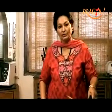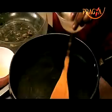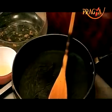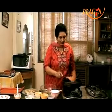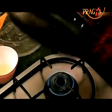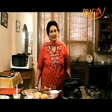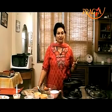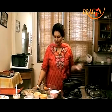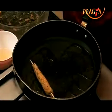Now we will heat a non-stick pan and add a little oil on it. This is our low-fat recipe, so naturally we will not add a lot of oil. The oil should be heated properly. If you don't use a non-stick pan, the sticks will slip because we are using very little oil. So we need a non-stick pan. Once the pan is warm, we will put the sticks in it.